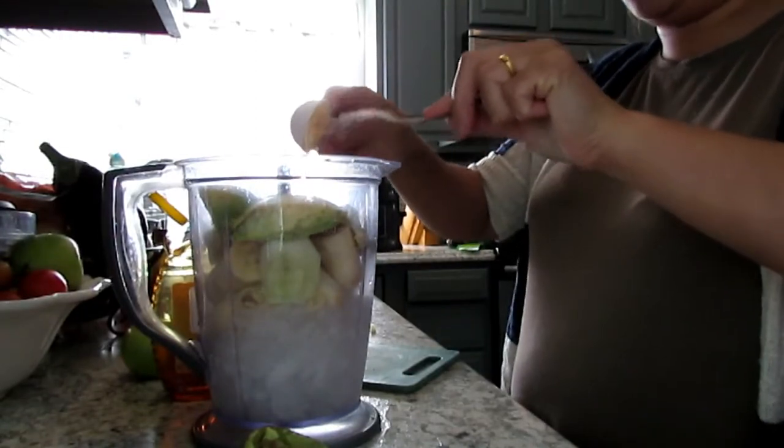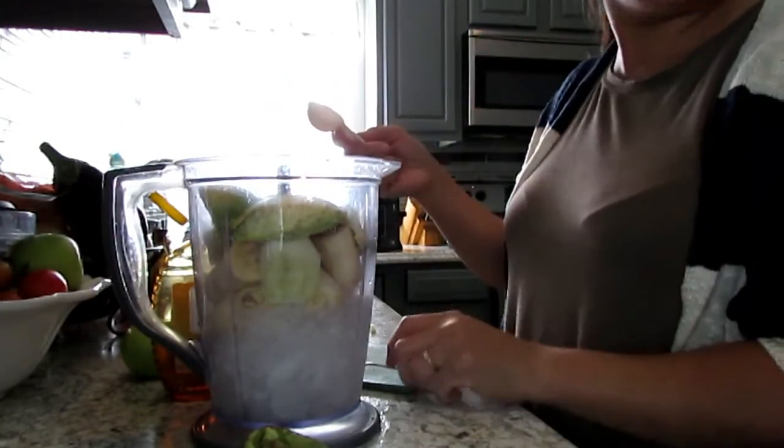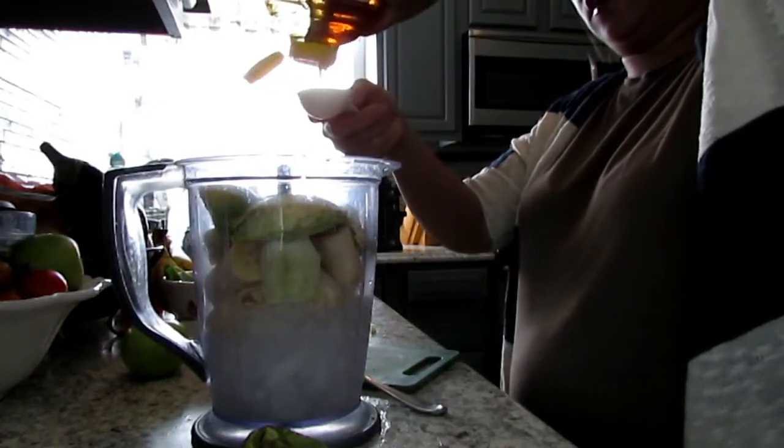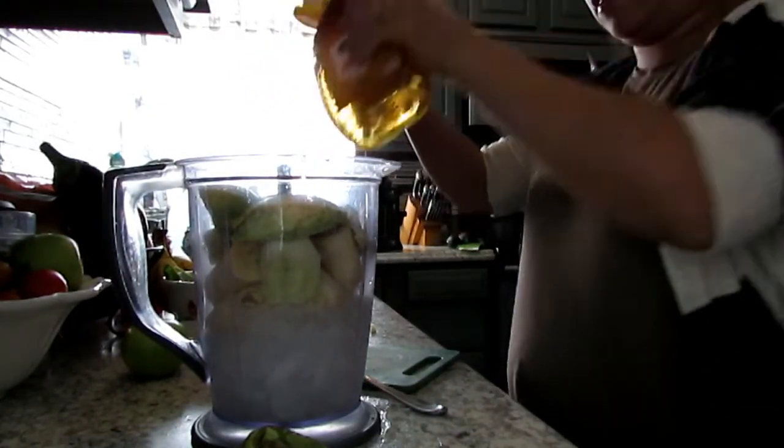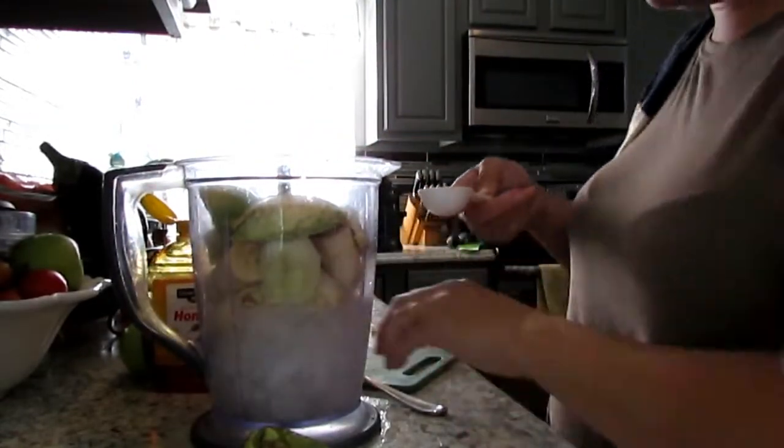I think I'm going to use two tablespoons of honey. Alright, two tablespoons of honey.